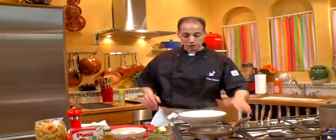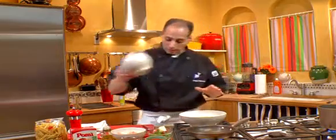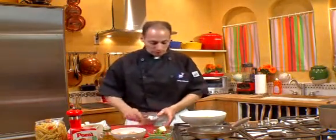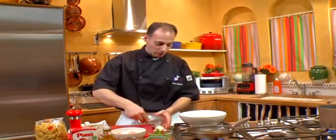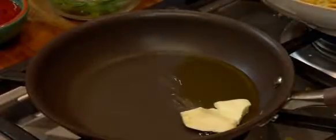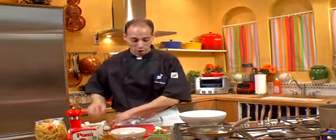To get started, we have a sauté pan, and we're going to start with some really good quality olive oil. I also like to add a little bit of butter, as I find that the butter combination with the oil is a marriage made in heaven. And when you have such a good pasta like Garofalo, you can't go wrong.